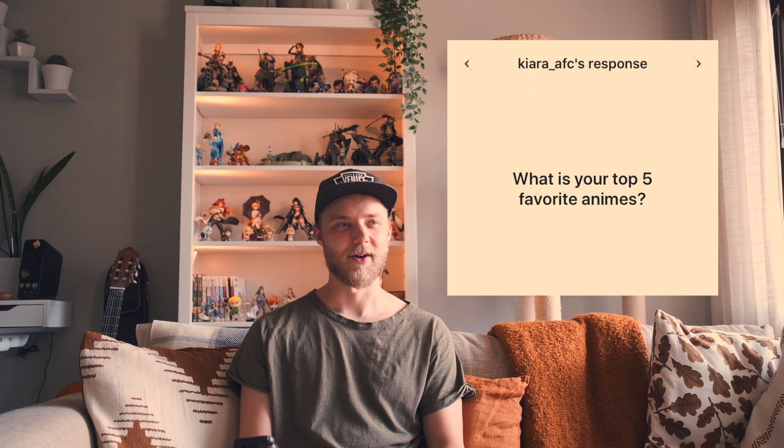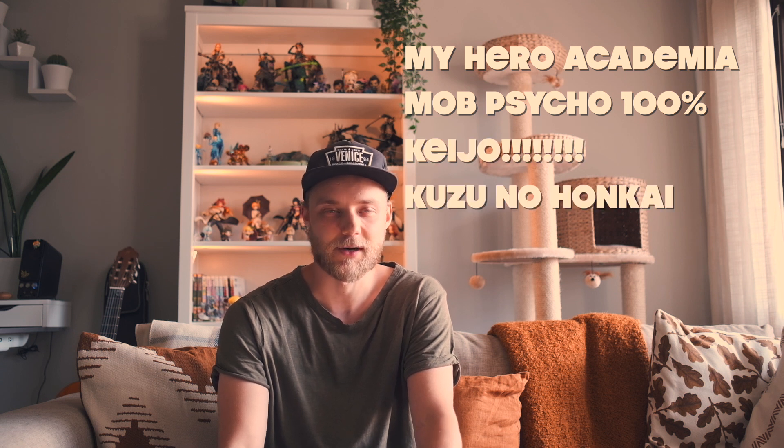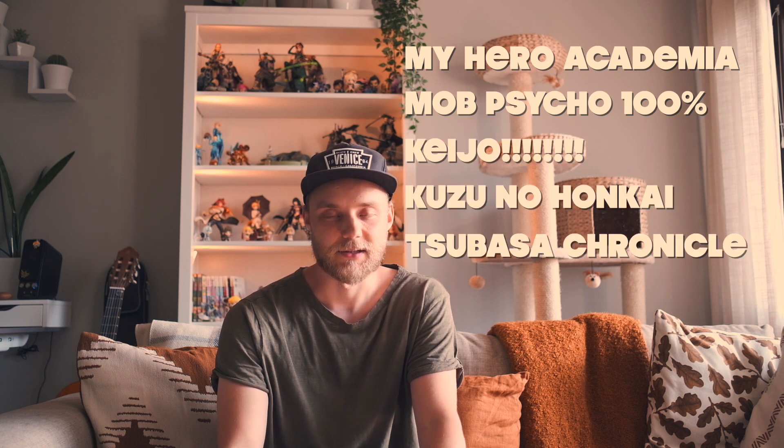What are your top five favorite animes? I spent probably 45 minutes today just thinking about it. Here we go — my favorite anime series are probably: My Hero Academia, Mob Psycho, Keijo, Kizumo Honkai or Scum's Wish, and Tsubasa Chronicle. Have you ever been to Italy? No, I have never been to Italy. Which is your favorite food on earth? My favorite food on earth is probably lasagna.